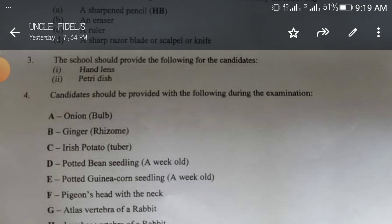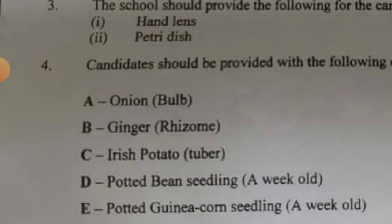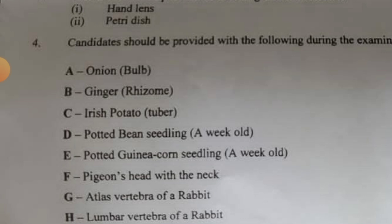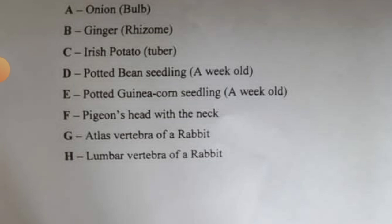The school will provide a hand lens and petri dish, but as a candidate, study the following specimens carefully. Specimen A: onion bulb. Specimen B: ginger. Specimen C: Irish potato. Go to your modern biology, practical biology, or any biology textbook and study everything you can about these. Specimen D: potted bean seedling, one week old. Specimen E: potted guinea corn seedling.